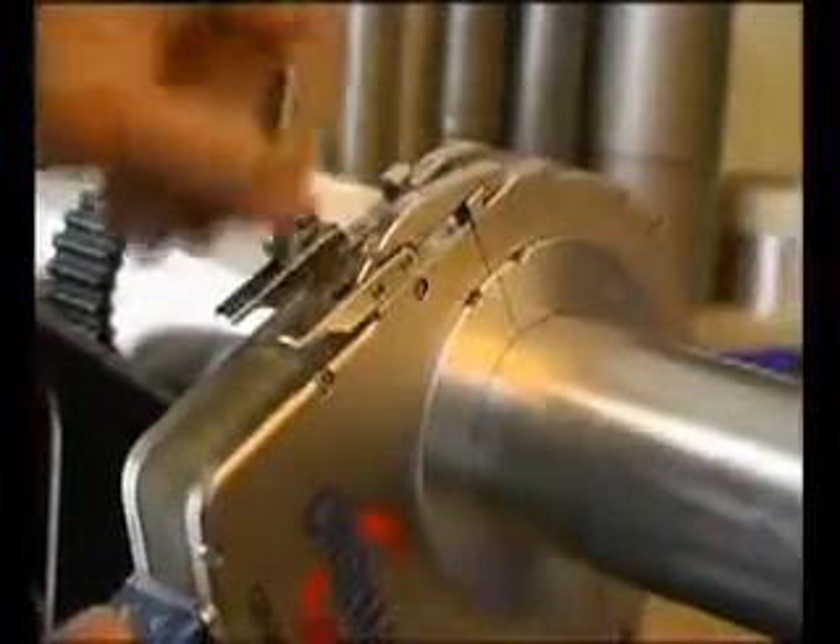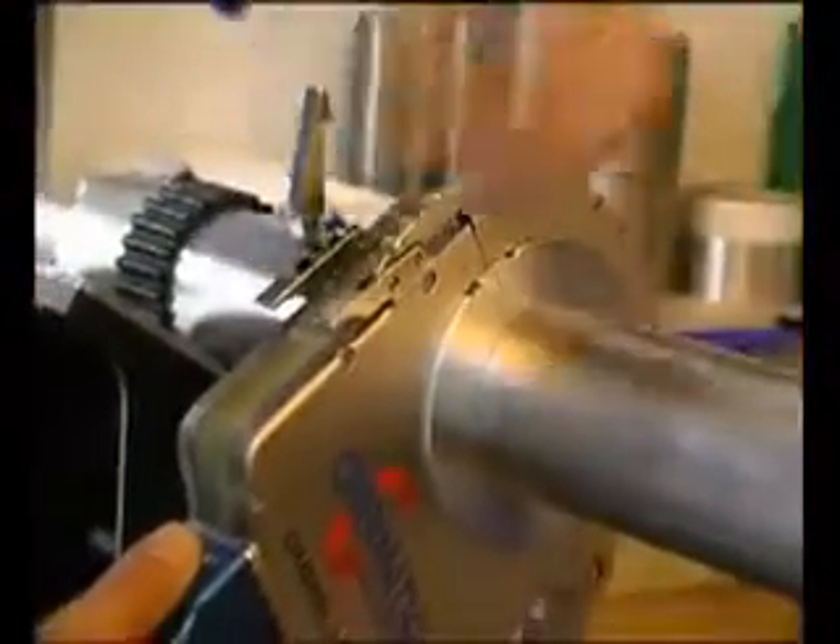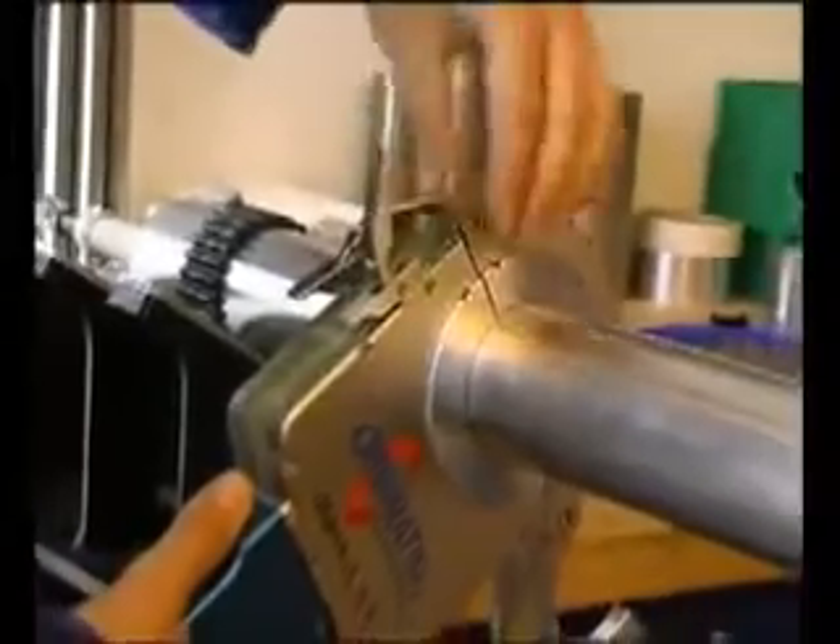Orbi-Matic can proudly reference weld heads and power sources that are over 10 years old and have worked thousands of hours.